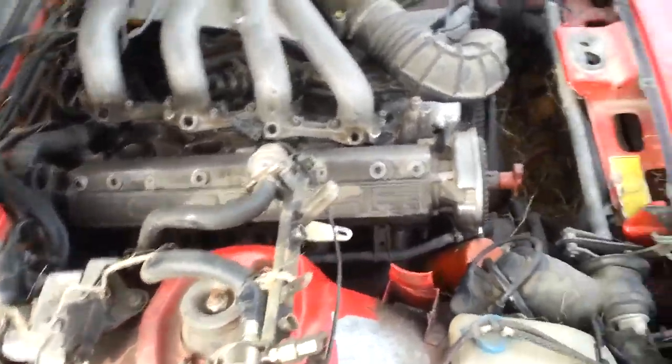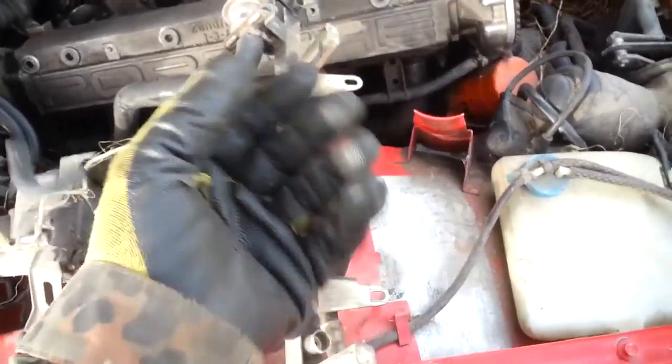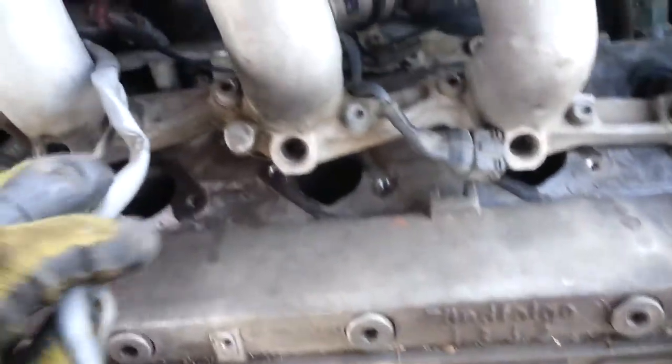Because you end up with questions like: what does this vacuum line go? Or what the heck does this plug go to? How do I route these fuel injector wires? And how in the heck does this air bypass system go back up underneath here?